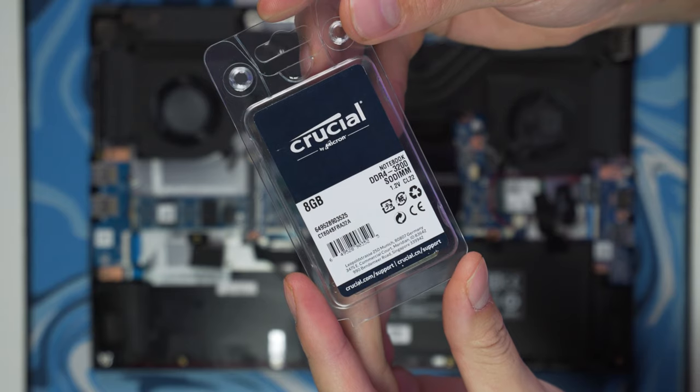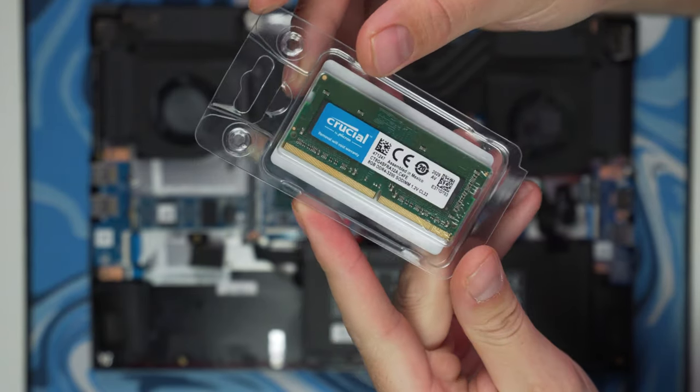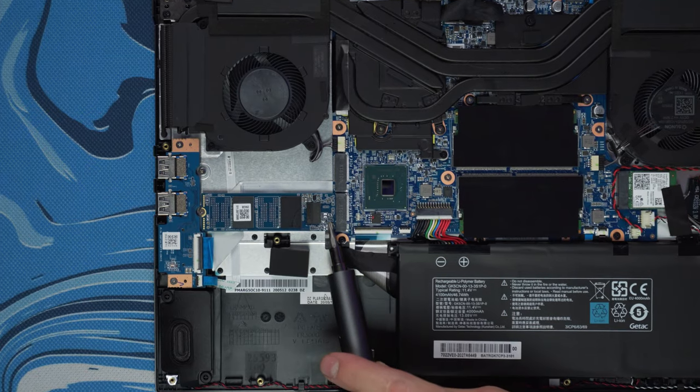Right when I started looking at this laptop I knew there were things I needed to change right away. Here are two things you need to upgrade immediately if you want it to really be a creator laptop. I added eight more gigs of Crucial DDR4 at 3200 MHz — it comes with 8 gigabytes already, but 16 gigs of RAM should honestly be a minimum for running Premiere, Photoshop, Lightroom, and more intensive tasks.